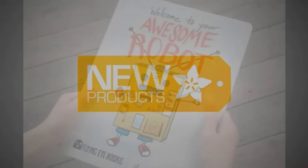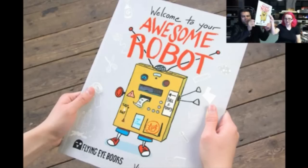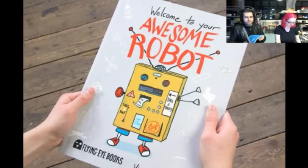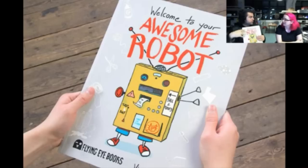New products. First up on new products, we've got 'Welcome to Your Awesome Robot.' This is a really good book for young kids. This is basically: take a cardboard box and make a robot. We're going to do a couple projects with this where you use this to get started, and then you add conductive paint, you add LEDs, and then you can make your own robot.